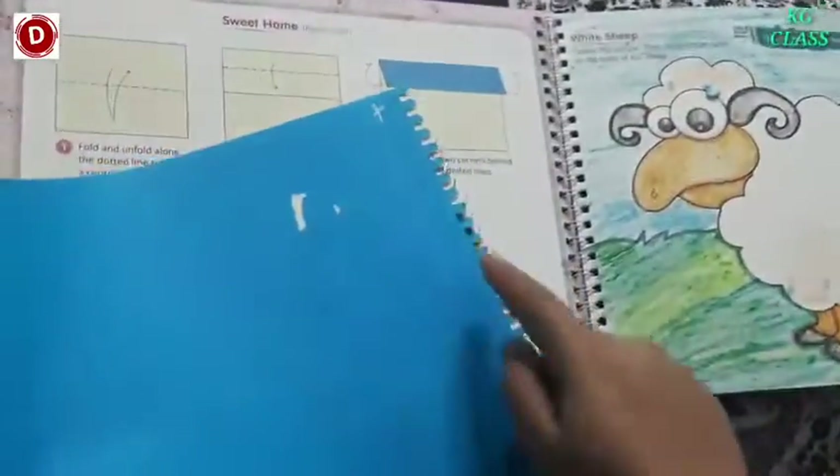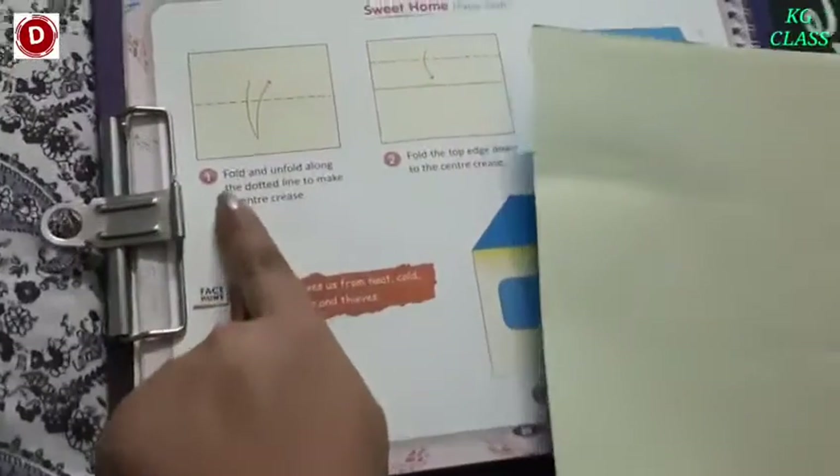And then children, you have to cut this area, okay? Now see — I have removed this part. Now see what you have to do. Follow the instructions.